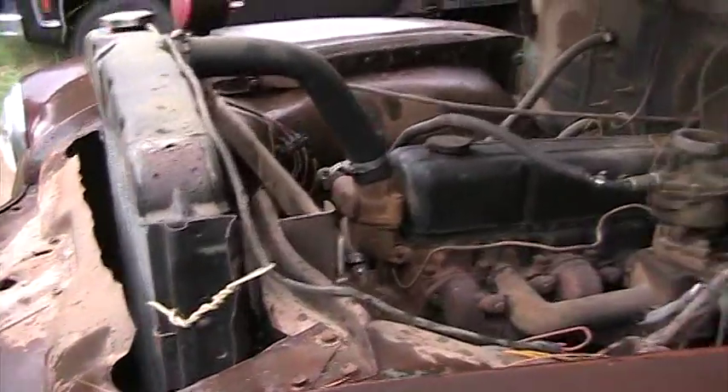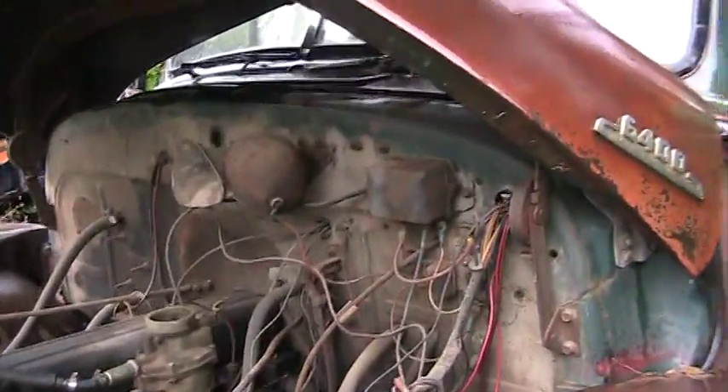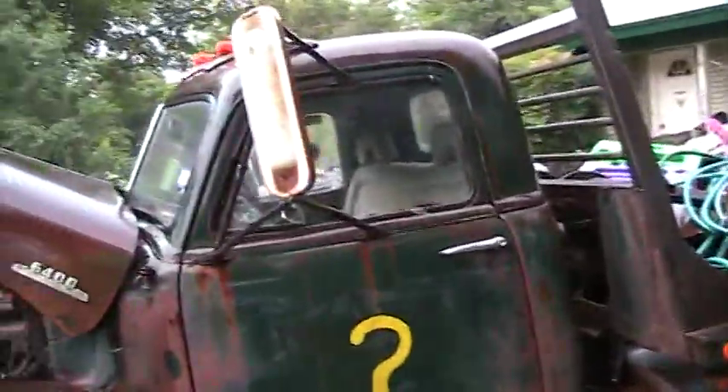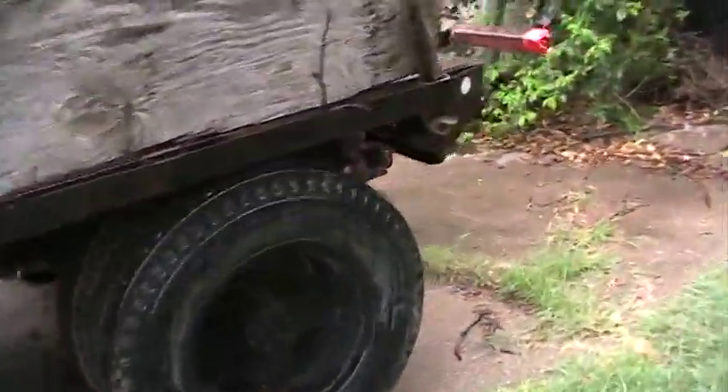Here pretty soon I've got to get this thing started — I'm actually supposed to move it by August 4th. I don't think the city realizes this thing runs and drives. If it runs and drives, it's got a right to be here. But I wanted to just make this quick video just to show it.